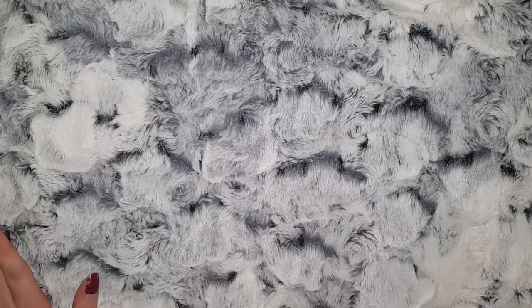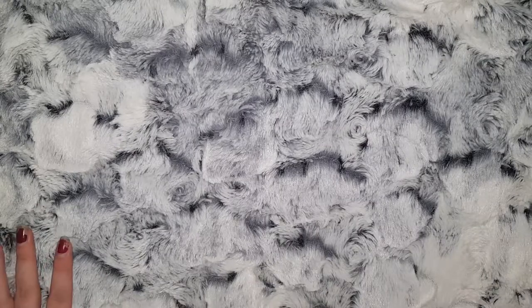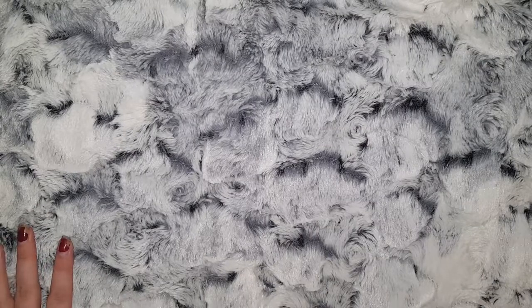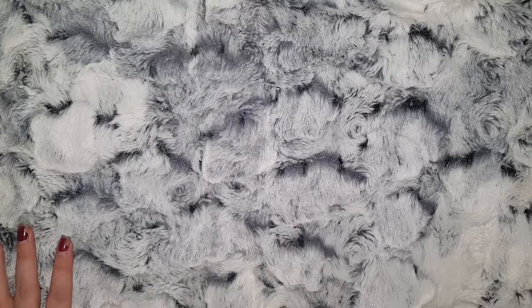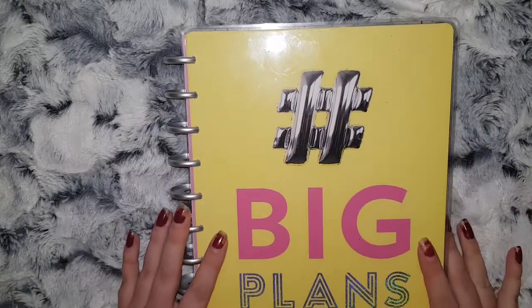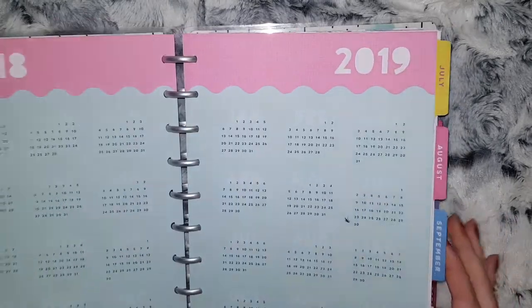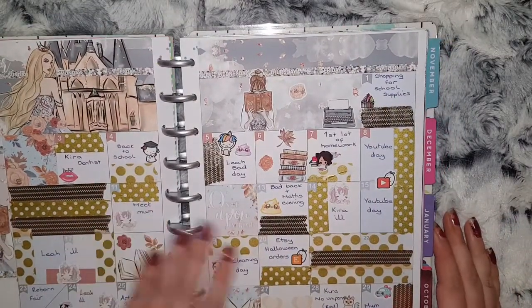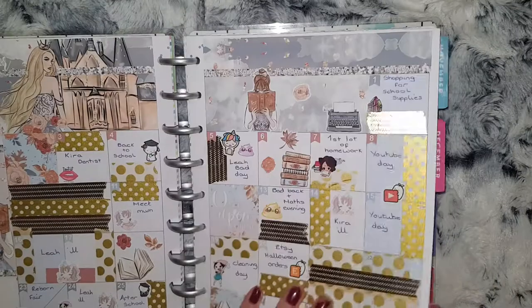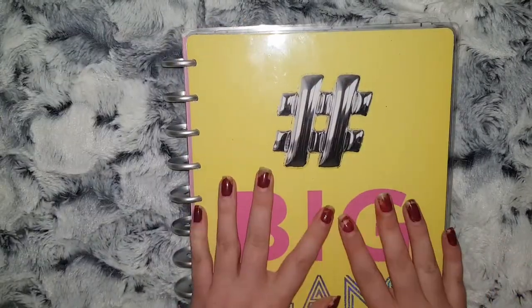I'm going to show you what planners I'm going to be using for next year, then show you one of those planners, and then I'll do separate videos on the others. For next year I am obviously going to be using my Happy Planner — this is what you see me using when I do my plan-with-me videos, so you all know about that planner.